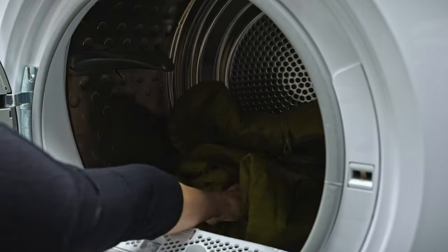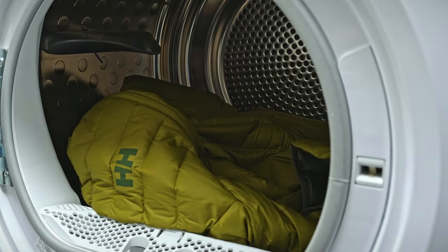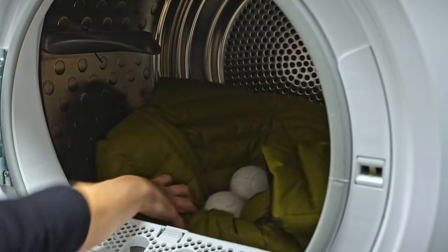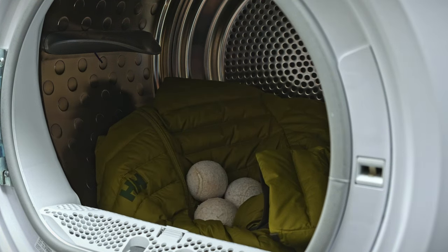Before putting your jacket in the dryer, it's always good to check the product's care label, but in this case a low temperature setting should be safe. Towards the end of the cycle, when the down is dry, we recommend adding a couple of dryer balls — or clean tennis balls work too. These will help break up any clumps of down that are sticking together.